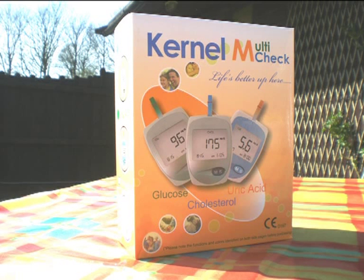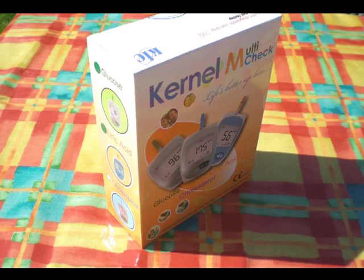This video guide gives you an easy step-by-step instructional guide on how to use your Kernel multi-check meter.